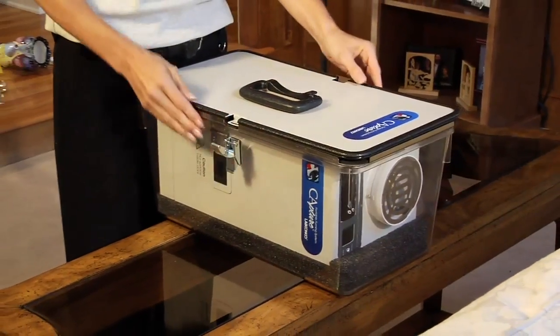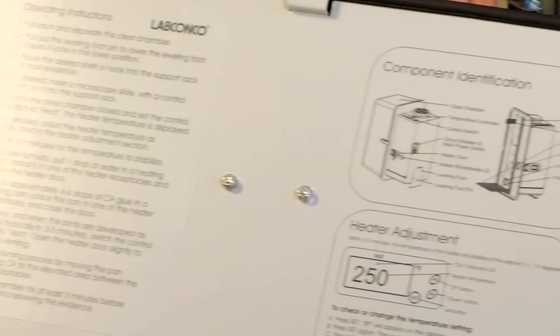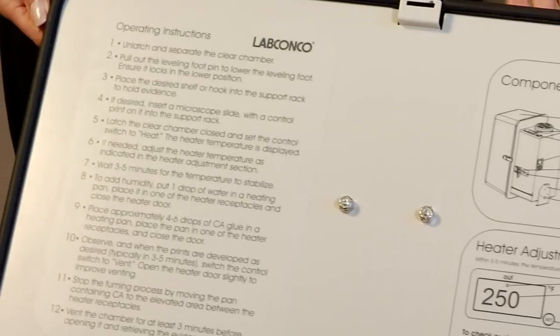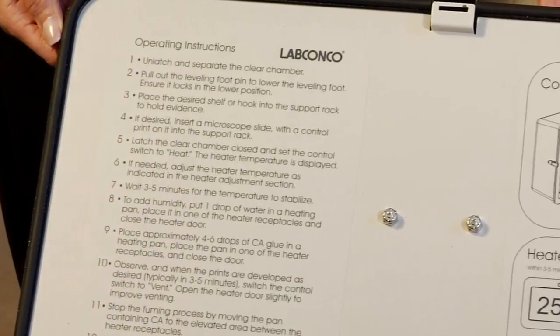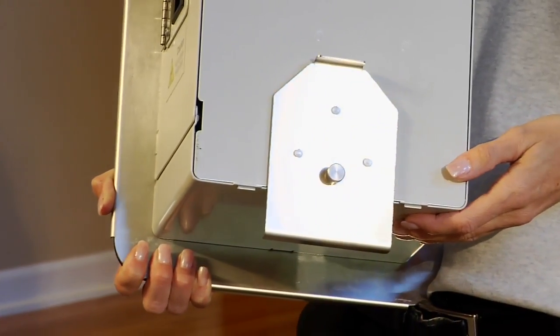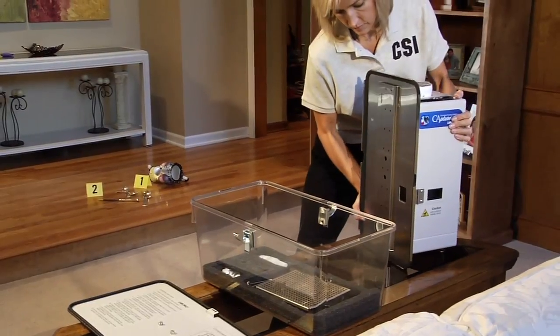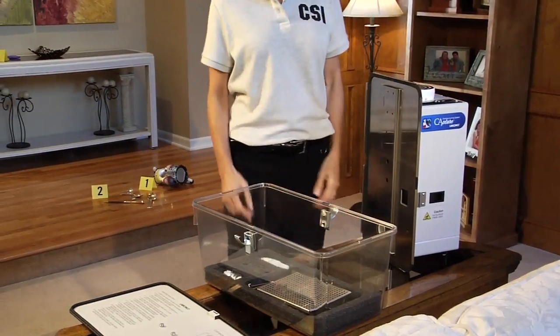To begin, unfasten the clips on the clear chamber and remove the transport cover, keeping it nearby in case you need to reference the simple usage instructions. To stabilize the capture manifold, release the leveling foot by pulling the locking pin and sliding the leveling foot downward. The unit can now sit level in an upright position.